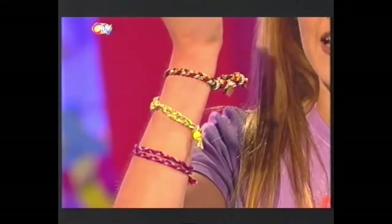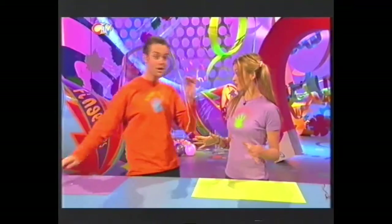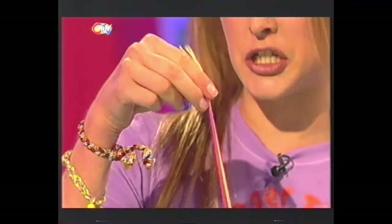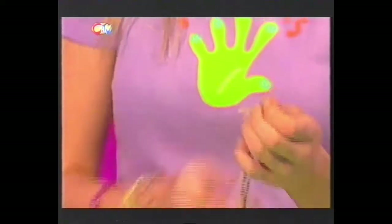They're all the rage at the moment - all the pop stars are wearing them, all the film stars are wearing them, even TV presenters are wearing them. What am I talking about? Friendship bracelets! Any colour you like, any design you desire. So if you want to be cool at school and make a marker for your mates, then all you need to do is get plaiting - that's all it takes. And some coloured thread, and a safety pin. Now the first thing you need to do is get three colours of thread and take about three strands of each colour. Tie a knot in the top of your threads, then get a pin and carefully thread that through there.